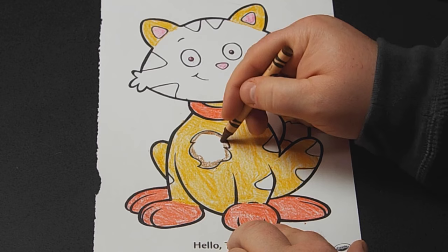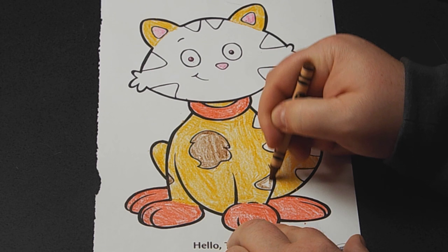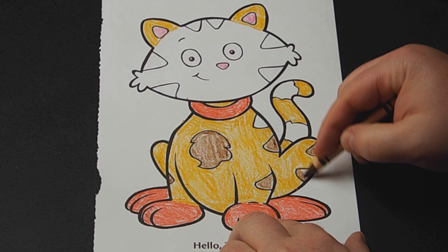We'll color in his patches and spots with this brown. There's this little guy over here — almost missed him. Then we'll have to figure out what to do with the face, because there's a lot of real estate there and I'm not sure what I want to do. We'll probably tie this brown in somewhere, just to make it one less color choice.